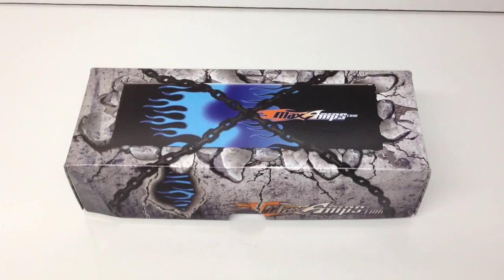All right guys, Rich here from the RC Network, and this is going to be a quick little unboxing of a MaxAmps battery. I have done one other MaxAmps unboxing before — it was for a two-cell 6500 milliamp Race Edition battery, which would be a 150C burst rate battery. This battery is very similar to that.